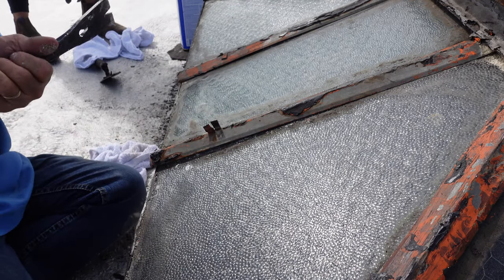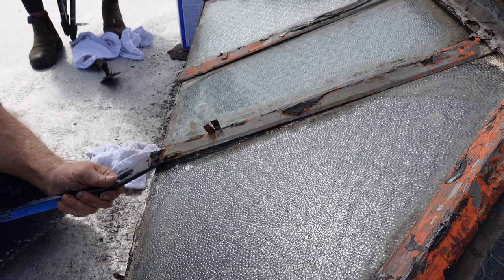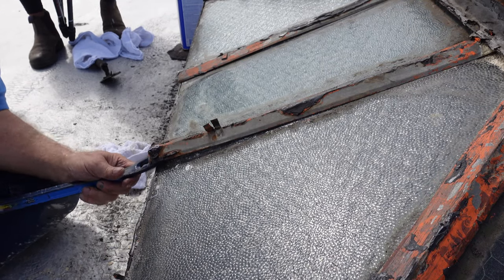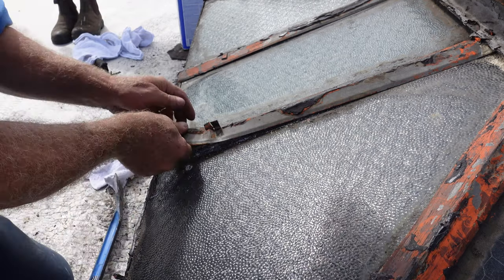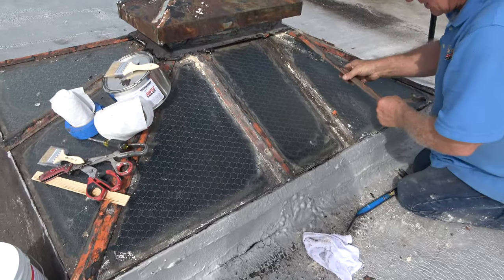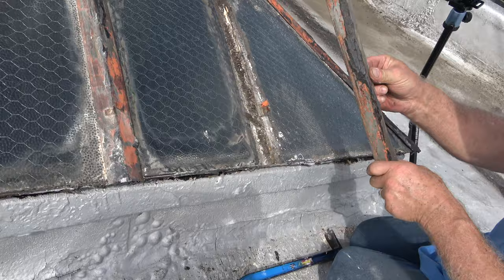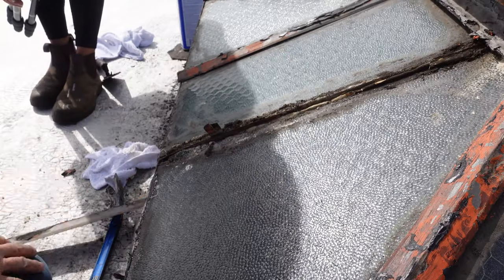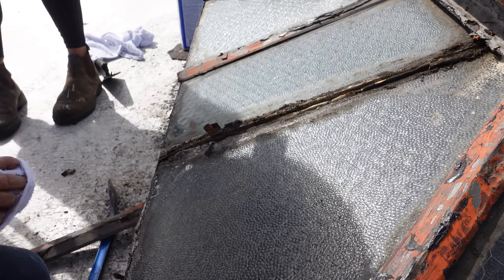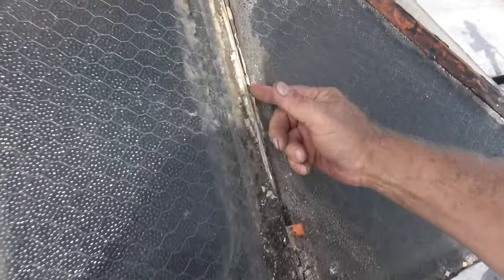There's my flat bar. You remove these. I'm going to explain to you how this works, so you understand why I'd like to remove this. You remove this — you can see, this was just a protection for the putty. They used putty in the old days.